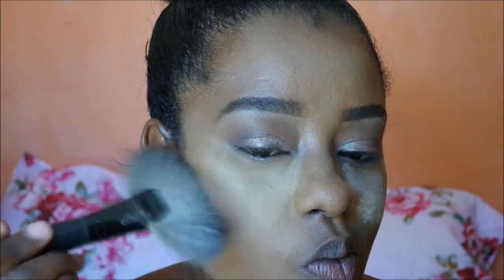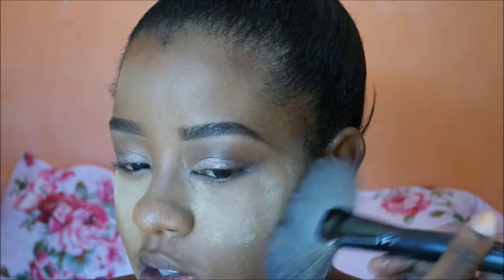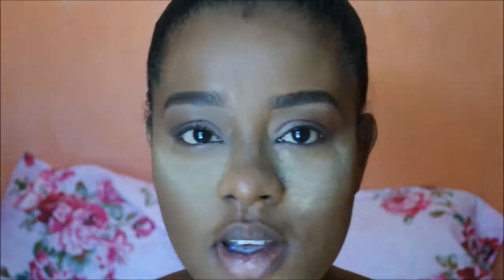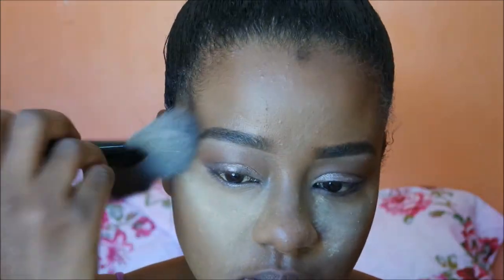Using the setting powder brush, and then to apply my bronzer I'm using the CoverGirl Queen Collection bronzer in Ebony Bronze. Then moving back with that Hot Chocolate from the ABH palette, I'm going to smudge some of it under the lower lash line.